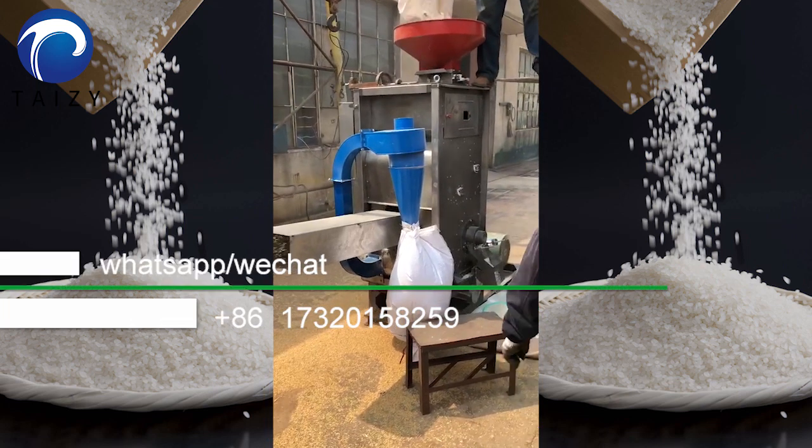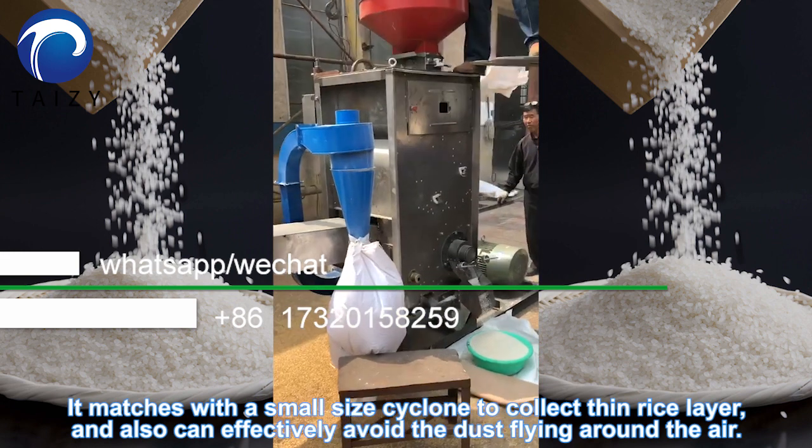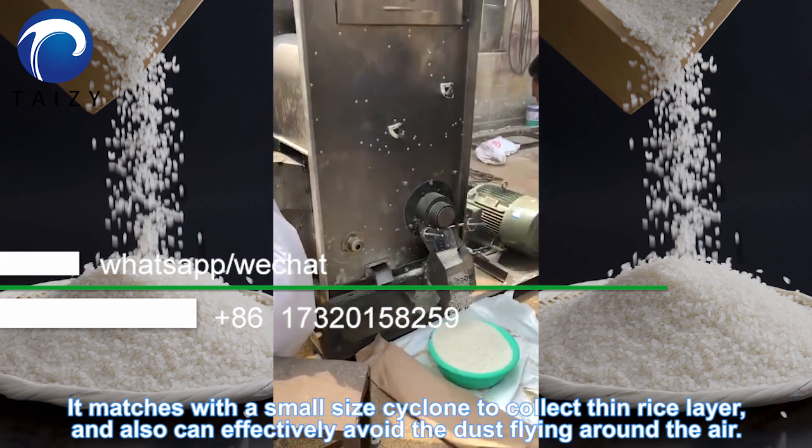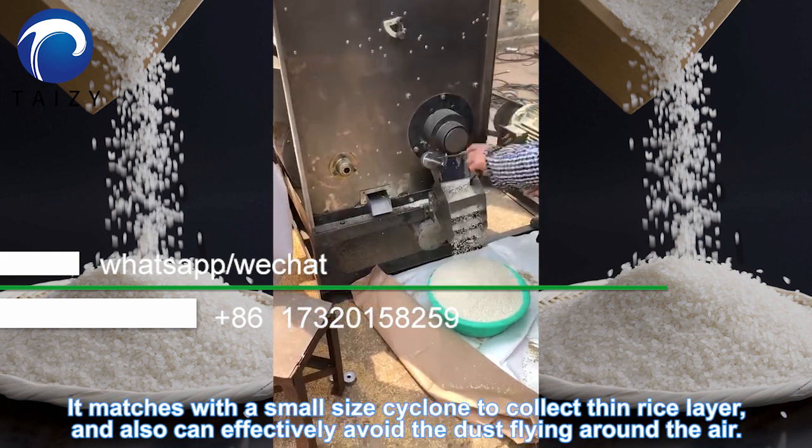It's a rice mini machine. It matches with a small size cyclone to collect a thin rice layer and can effectively avoid dust flowing around in the air.